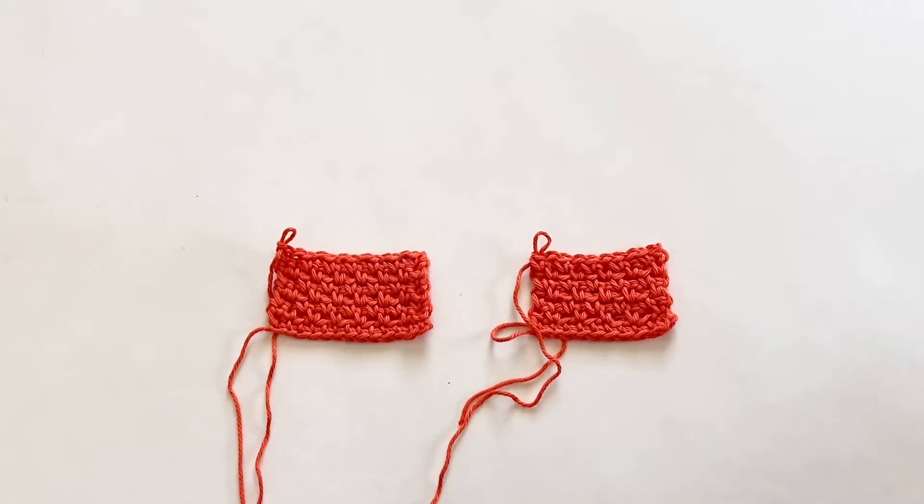I've got two swatches here. Before we dive into how to make it, I just want to tell you a little bit about it. The granite stitch is also referred to as the linen stitch or sometimes as the moss stitch — if you see either of those names, they're the same thing. It's made using a single crochet and a chain stitch alternating all the way across your row. When you work your second or subsequent row, you work your single crochets into the chain one spaces from the previous row or round.